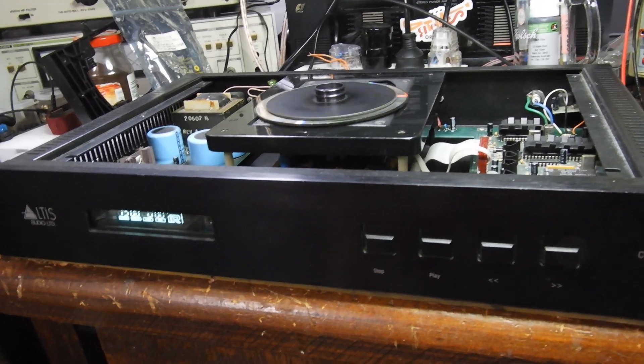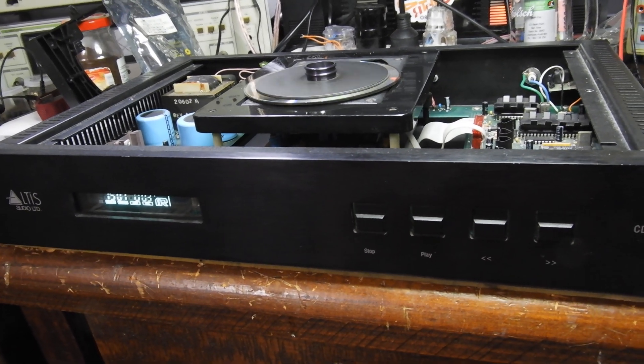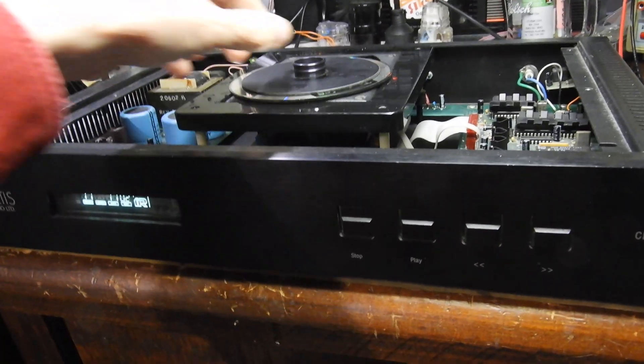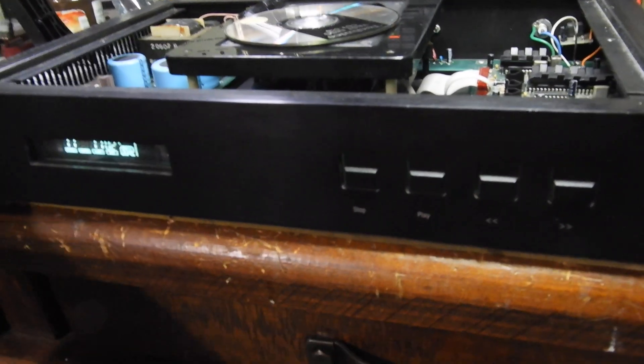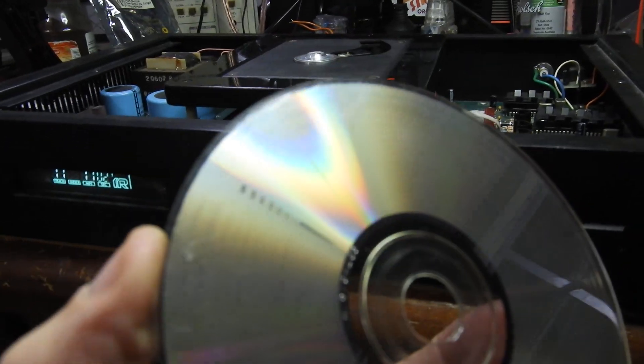This was track 8 and this is track 15, so it plays and interpolates purposely faulty tracks like these.